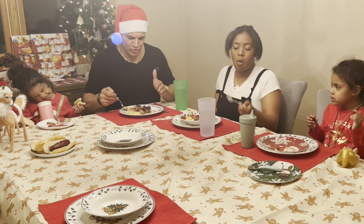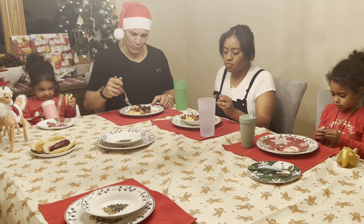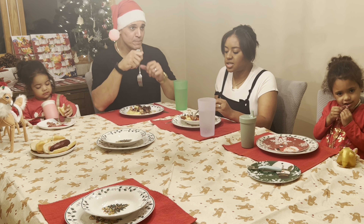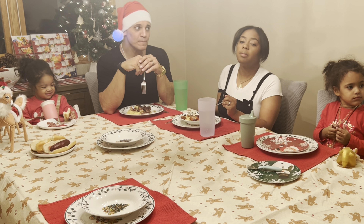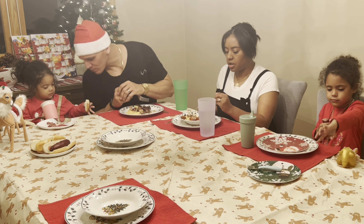We've got mashed potatoes and vegetables here. Rainbow carrots with some shallots, a balsamic glaze, and then pan-fried tenderloin. It's pretty good.